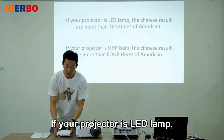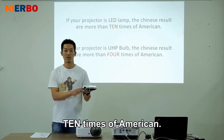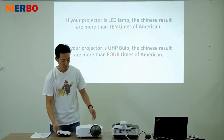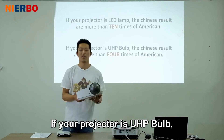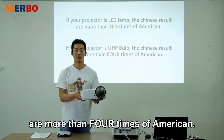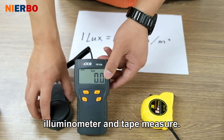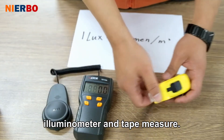If your projector uses an LED lamp, the Chinese results are more than 10 times the American results. If your projector uses a UHP bulb, the Chinese results are more than 4 times the American results. First, you should have an illuminance meter and a tape measure.